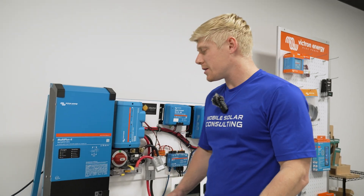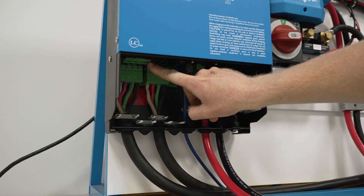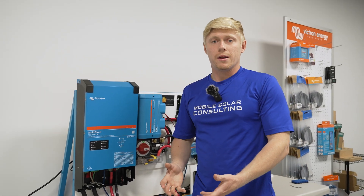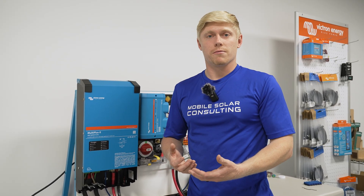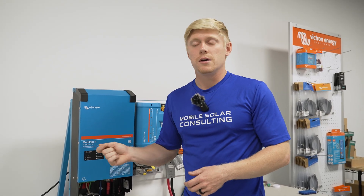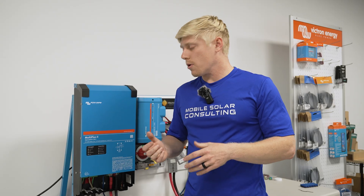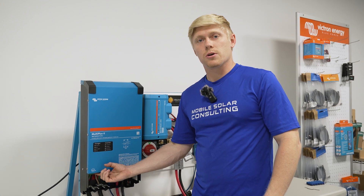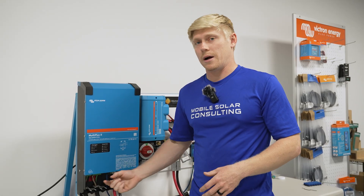A more advanced, less known tip is the second AC output on the MultiPlus. Every MultiPlus has one — they're in different locations on different models — but that second output allows you to program when a certain appliance runs and when it doesn't. For example, maybe you've got your hot water heater running on electricity. You don't want that draining your batteries, but if you've got extra solar energy coming in, why not? You can program using the assistant tab in VE config to turn that output on only when your batteries are above a certain voltage, and then wire your hot water heater directly into there.